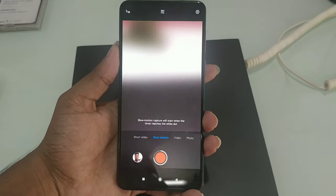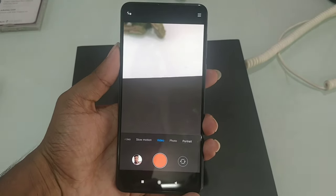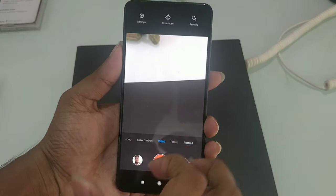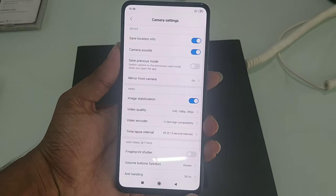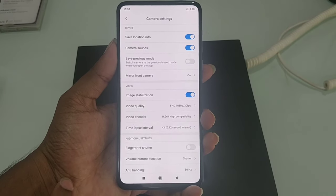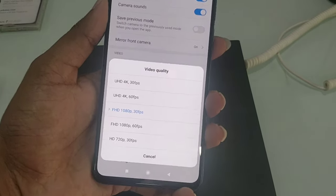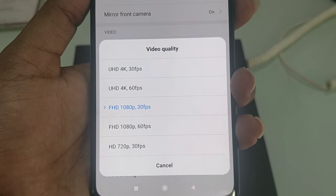Next, we have short video mode, slow-motion mode, and video mode. We check the video quality in the settings. We have 4K at 30fps and 60fps.